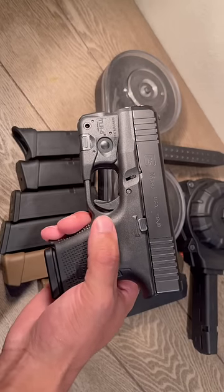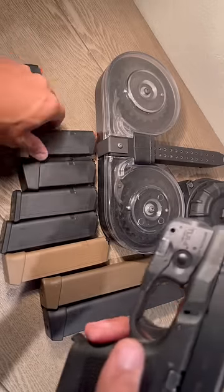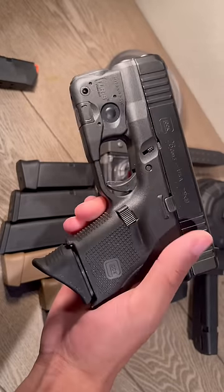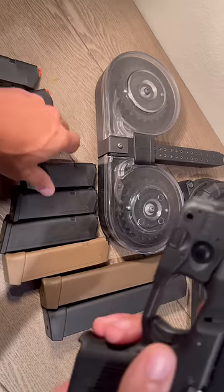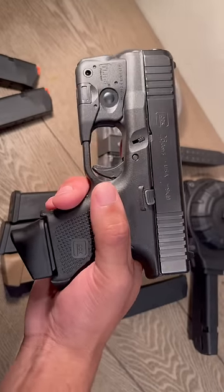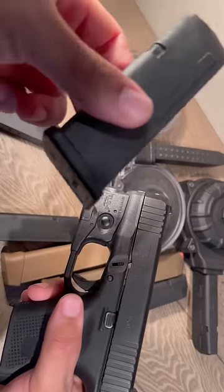To start, this is the standard magazine which holds 10 if it's flush. Next we got the standard magazine with a pinky extension. Then next we got this 10 plus 2, so 12 — this one's my favorite, this is what I use for EDC. Next we have this Glock 19 magazine which holds 15.